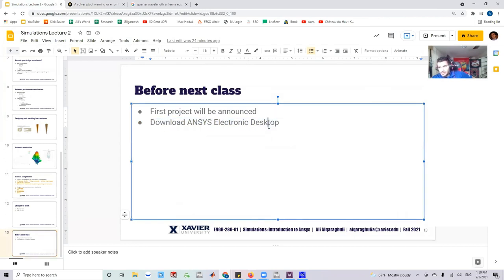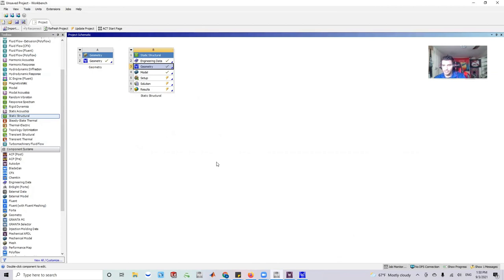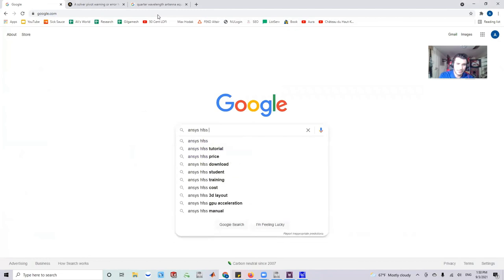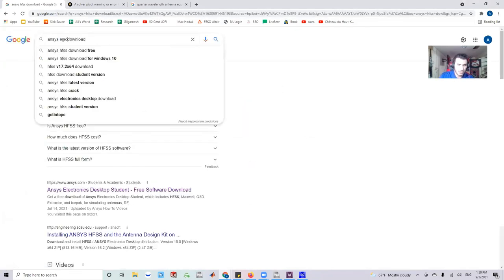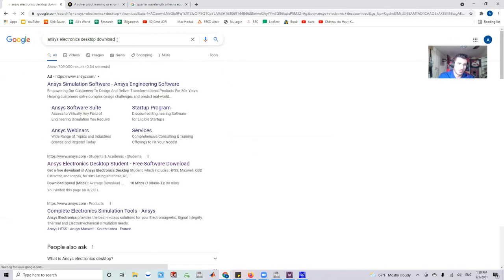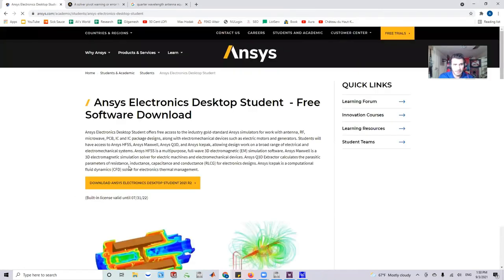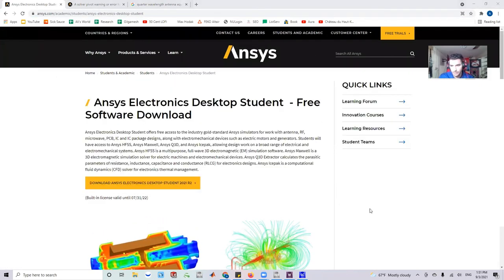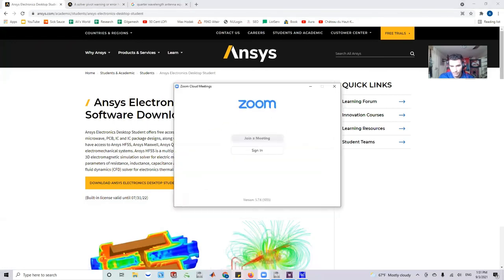Before the next class, download ANSYS Electronic Desktop. Workbench handles structural geometry, but Electronic Desktop gives access to ANSYS HFSS, which is the actual antenna propagation simulation software. Luckily it's free — search 'ANSYS Electronic Desktop Student' or 'ANSYS HFSS Download' and you'll find the student version. A link will be posted in the chat and included in an email.